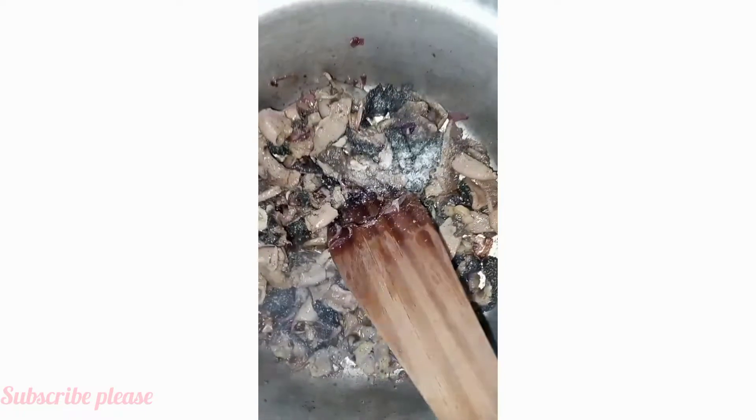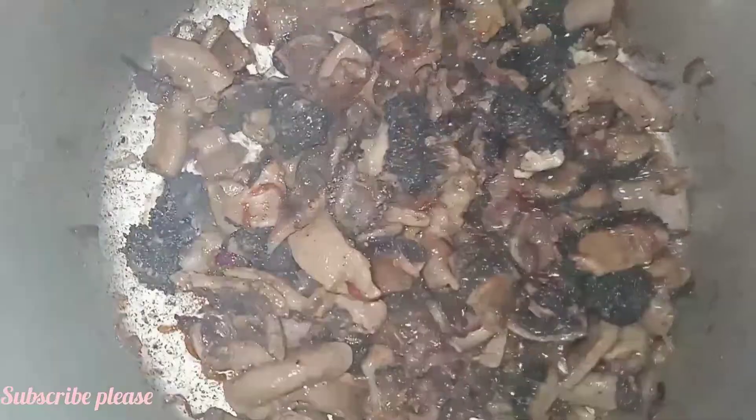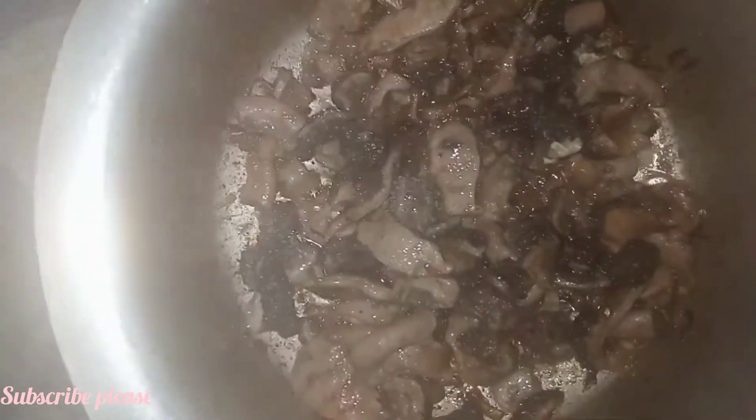And boom, my matumbo is ready! So guys, watch the last bit and see my results, and comment down below with what you think about my wet matumbo using only two ingredients. I never knew it could look this amazing!